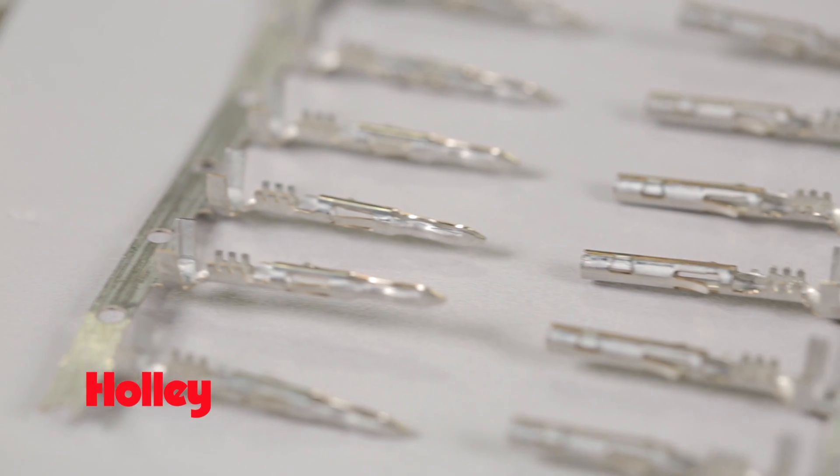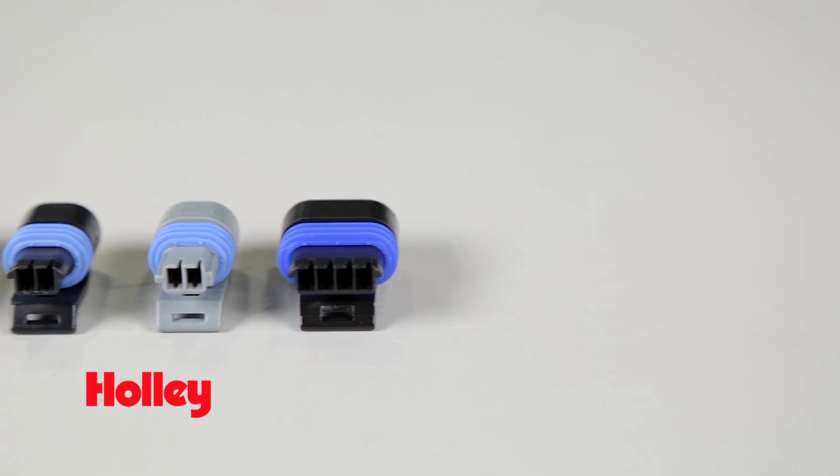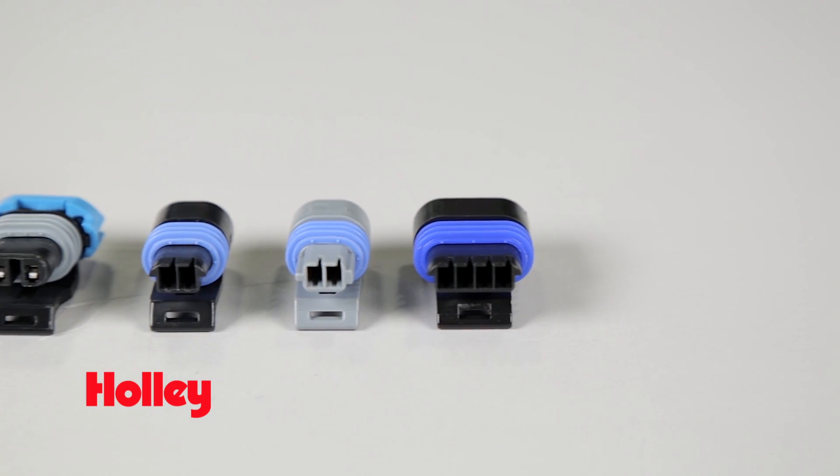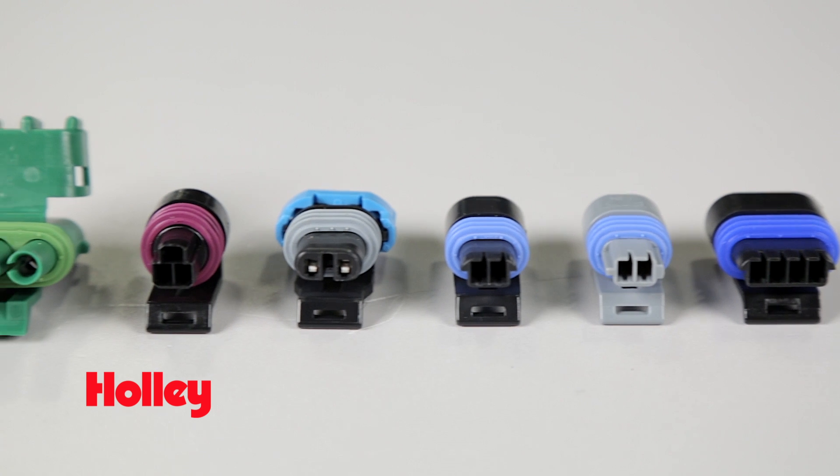We carry complete connectors and pins for most any sensor found on a Holley or MSD wiring harness. You'll also find engine specific OEM connectors like Molex, Delphi, and MetroPak for late model engines.